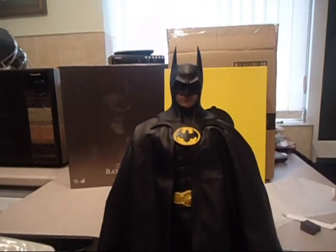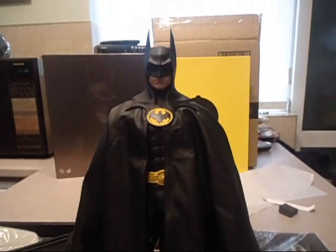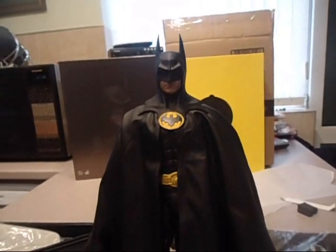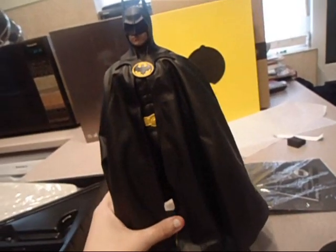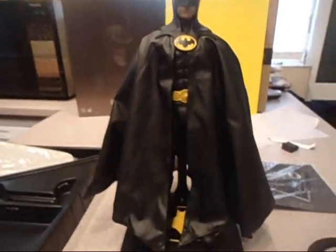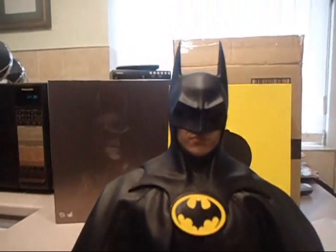I've just put his cape on for you just to give you an idea of what it would look like. Even though I know it's not 100% perfect, I'm just trying to find the right pose that I want. The cape is quite good actually. So that's as it stands — I've tried to get it movie accurate.